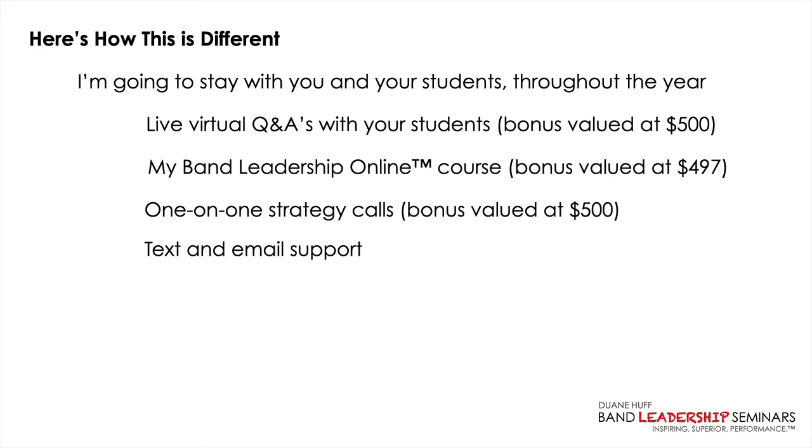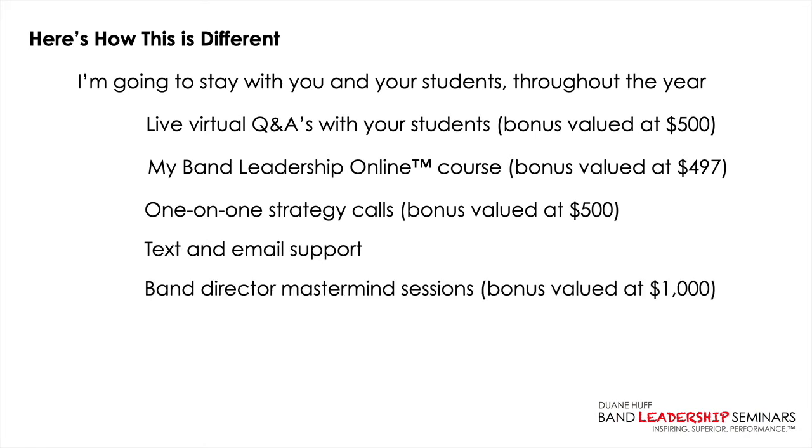I'm going to offer you one-on-one strategy calls that I normally charge $500 per hour to do. You'll get unlimited text and email support from me. And there's a band director mastermind session — this proved huge during COVID. A mastermind is when a group of band directors get together, I lead and facilitate the conversation, we bring questions, challenges, problems — what's working, what's not working, how do we solve this? The collective mind of all the band directors solves those problems in record time. It's a truly powerful experience, and I plan on doing at least one per month.